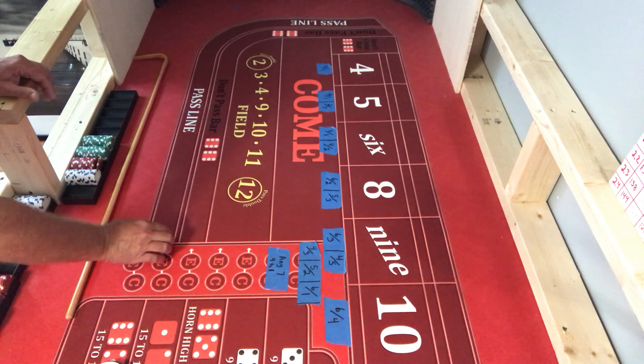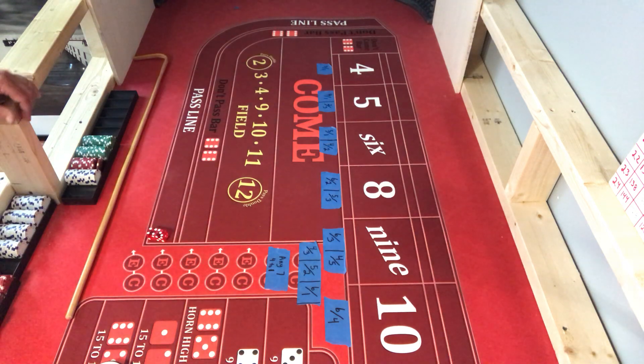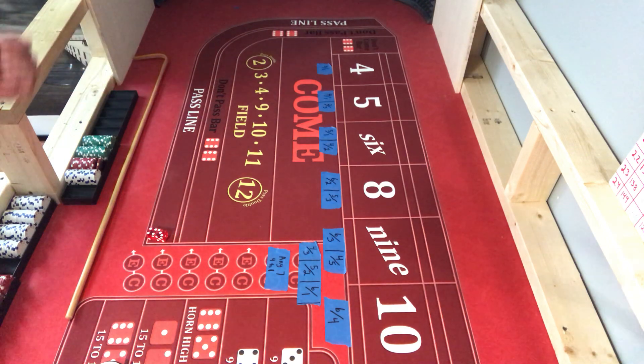One of my first strategies was my reverse press - that was the one that really started this whole thing. I was on a Royal Caribbean cruise, playing one-ten across, taking two hits, pulling it down to sixty-six, taking two more hits and pulling it down. Some guy was watching me and started playing the same thing. My chip rack was full and we both cashed out really high - I think we made nine hundred bucks, paid for most of my cruise.